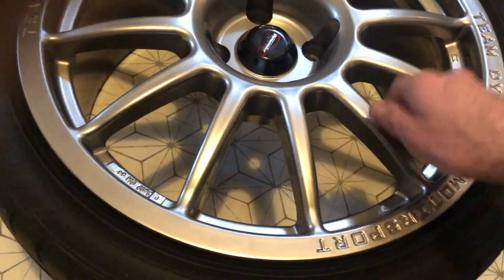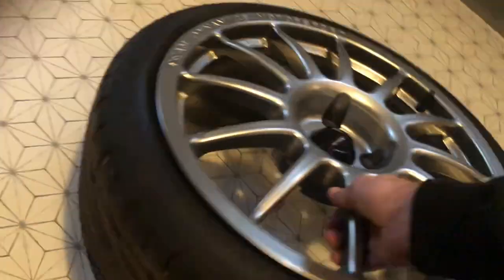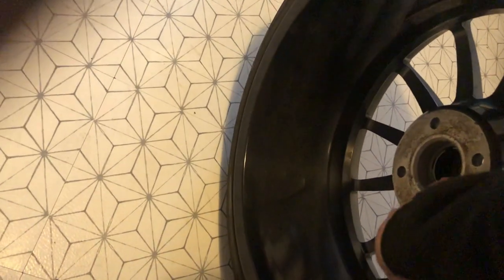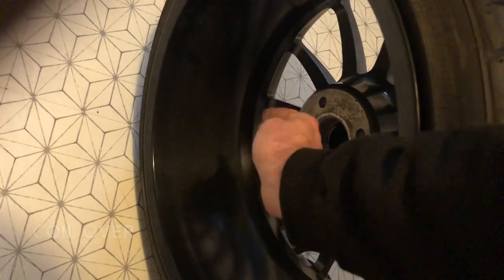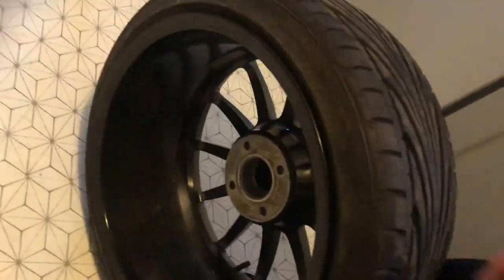For now, I'm going to go outside and just line it up against the car to see what the clearance is like, because the offset of this wheel is different. I want to see what the clearance is like to the strut tower with the 20mm spacers that are still fitted. I'll catch you in a second.